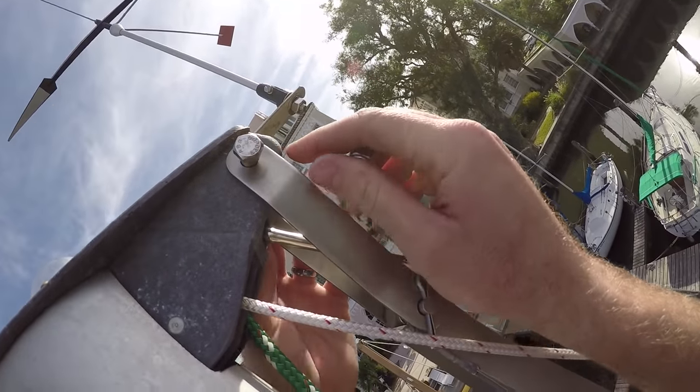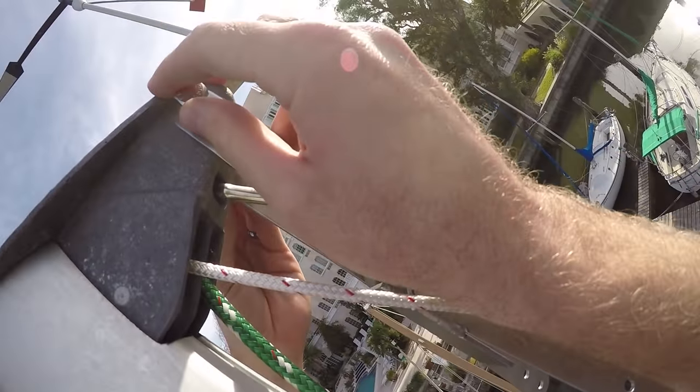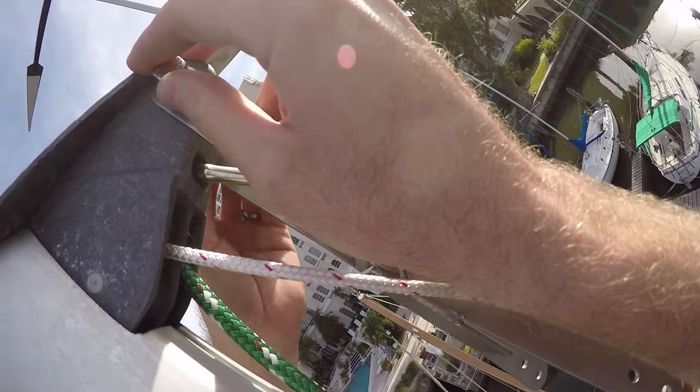I had to drill and tap holes for four screws and for one mast head bolt, which ended up being too long at first.